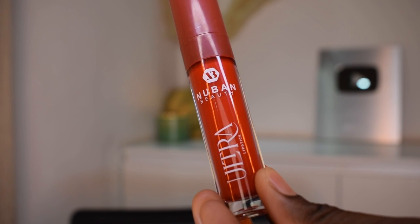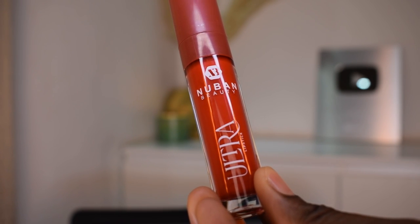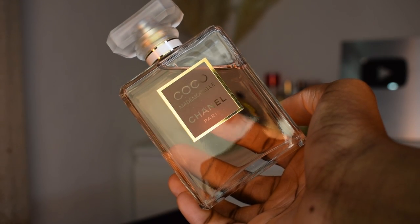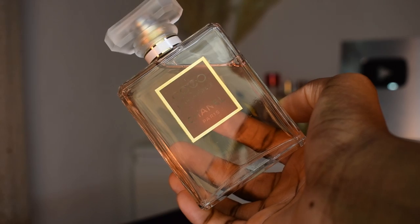For the center of my lip I'm using this ultra liquid matte lipstick from Nuban Beauty — it's a very very bright red and it gives me a really nice pouty red lip. Even though it might be too much for some people, I really really loved how the lip turned out. My perfume is the Coco Mademoiselle from Chanel, and this is the finished look!